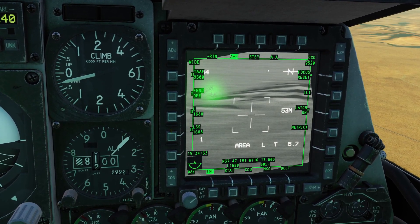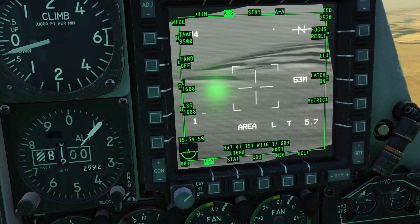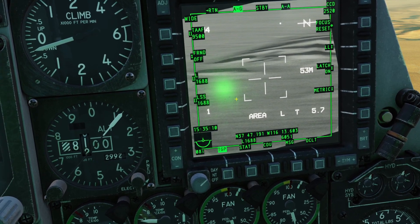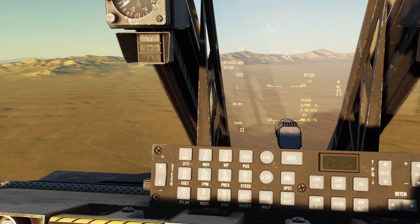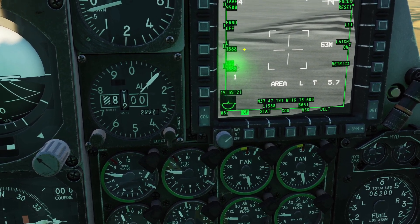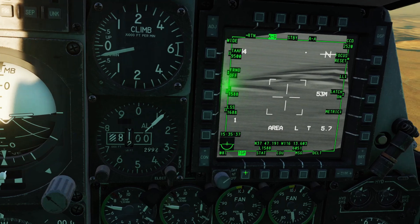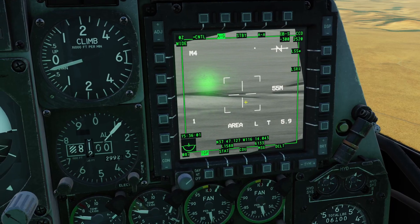Then these two settings are our laser codes. The top setting is the laser code, and the bottom setting is the laser spot search code. The laser code is the code that we want our laser to designate; the laser spot search code is the laser code that we want to look for. For example, let's say I want my laser to be 1588 — I can type 1588 on my upfront controller here, and then click this button, so now my laser is 1588. Now let's say I want to look for my friend's laser and he told me it's 1477 — I type in 1477 here and click this button, and now my laser spot search is 1477.